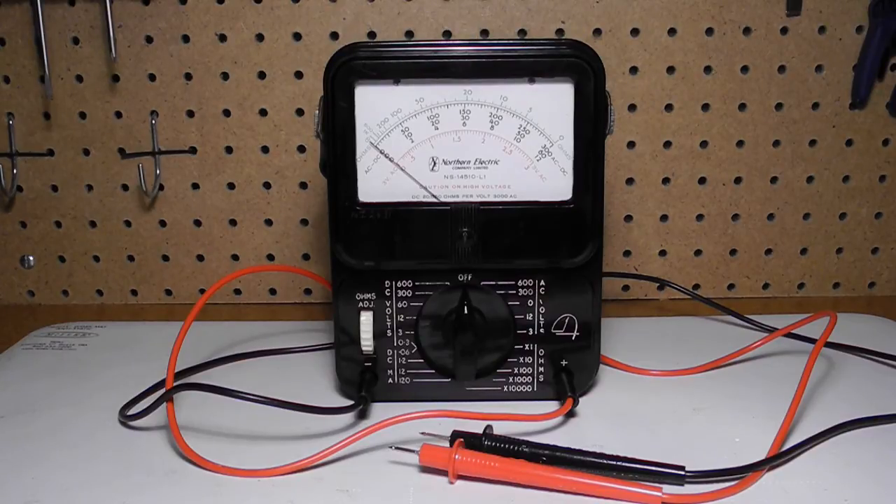In this video, I'll look at a vintage analog volt-ohm milliampmeter, the Northern Electric NS14510-L1.